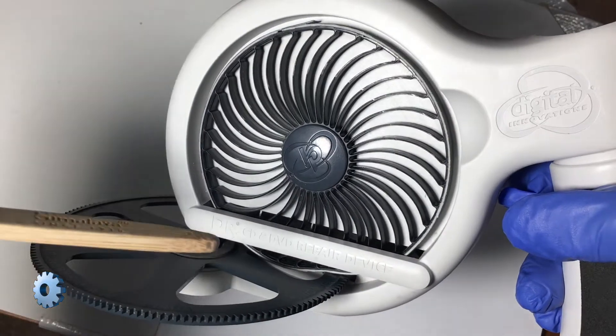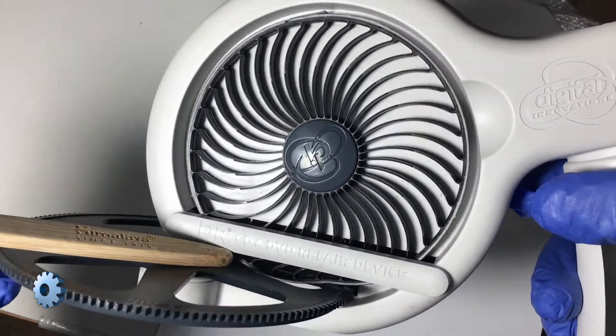The pinwheel collapses as you insert the CD tray. The downward pressure is what cleans the disc.